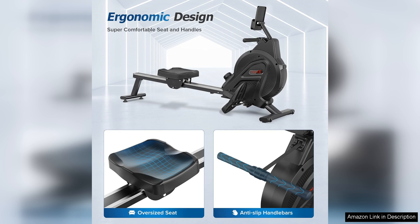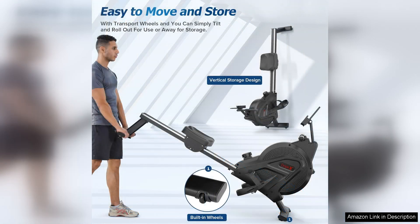In terms of performance, this rowing machine delivers a smooth and fluid rowing motion that closely mimics the feel of rowing on water. The resistance levels can be easily adjusted to suit your fitness level, allowing you to increase the intensity of your workout as you progress.